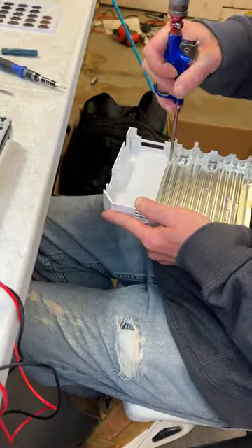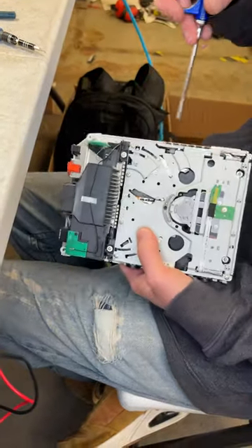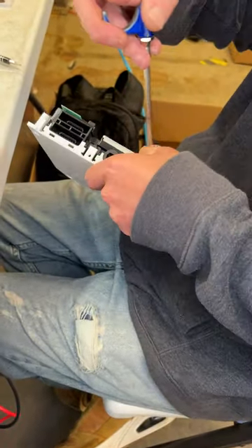Then while it's open, we'll get the insides all cleaned out. An air compressor works great to blow out any dust that's settled inside over the years.